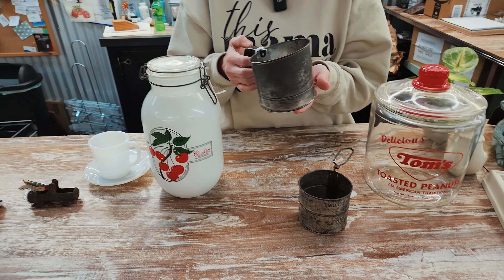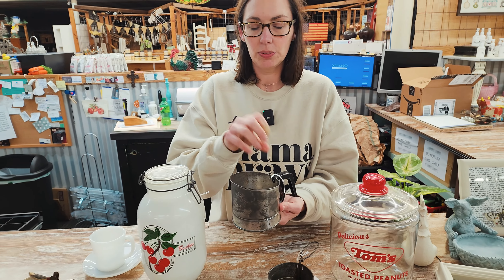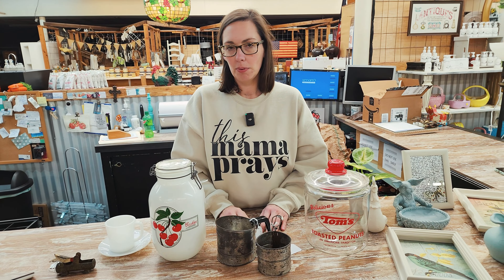And then these are always my favorite — the old sifters. I have a good collection of these. I like to display them in my kitchen with greenery in them. Looks like little plants growing out of them. I thought they were really cool.